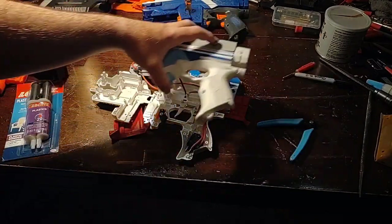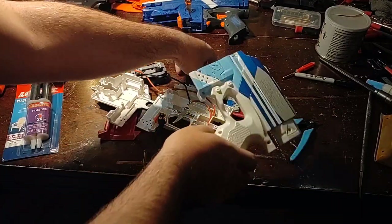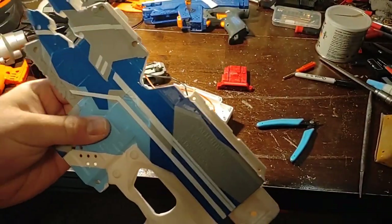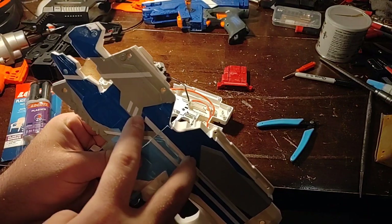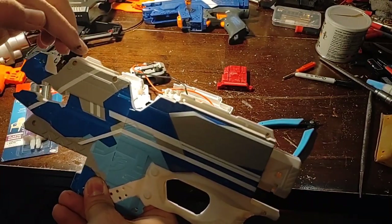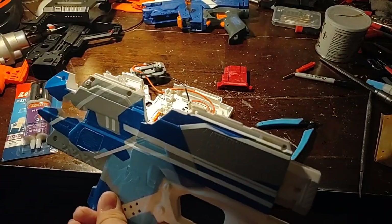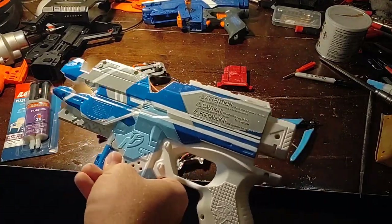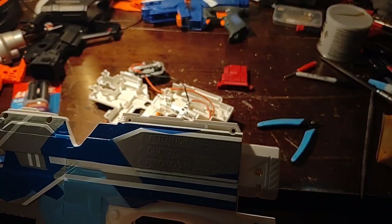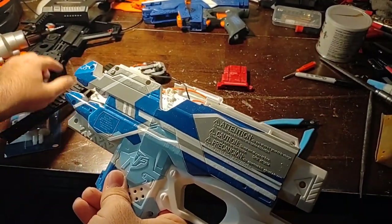I'm going to use the glue to glue the pieces together, clamp them, and then screw the two shell pieces together. There is an issue: when you put these together, you want to make sure the flywheels are as aligned as possible. Normally you could just take a straight edge, put it across the top, and line it up while trying not to move it too much.